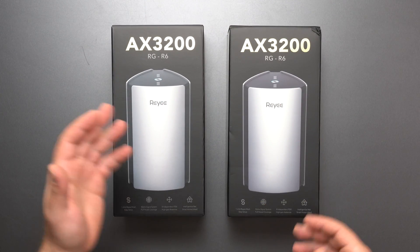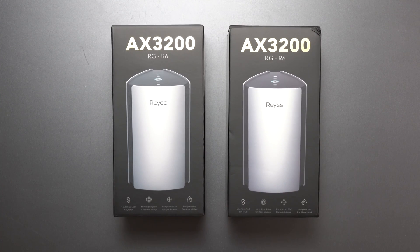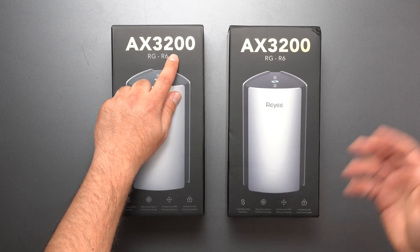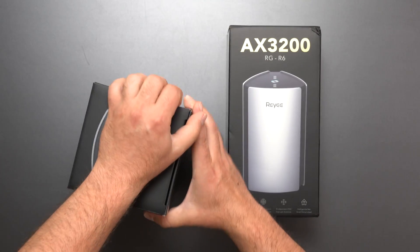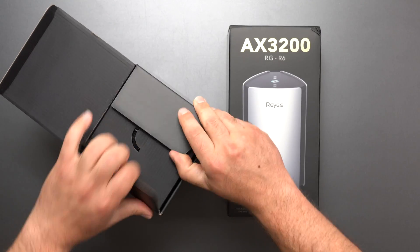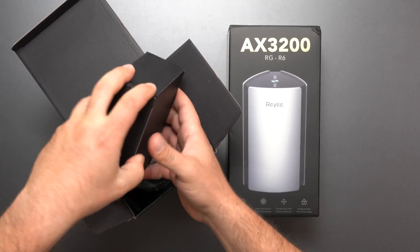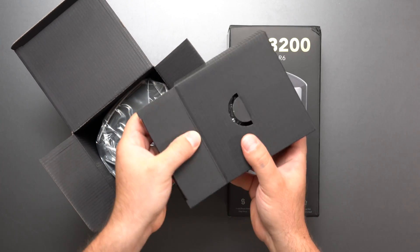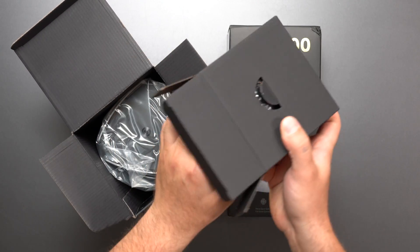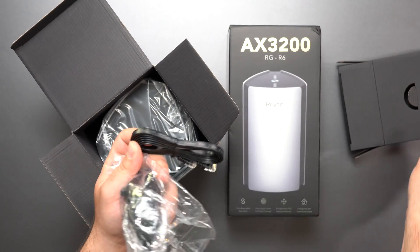I have two units right here. You can buy them individually or buy them as a pack. This is on the budget side — we have a speed rating of AX3200 and eight antennas inside. This video is sponsored by Ray-E, just as a heads up. I am going to do my speed test and range test like I normally do, for both Wi-Fi 6 and Wi-Fi 6E, even though this is a Wi-Fi 6 mesh system.